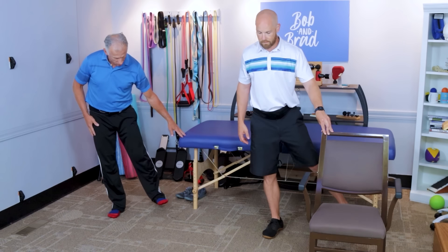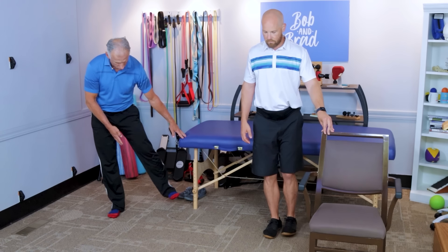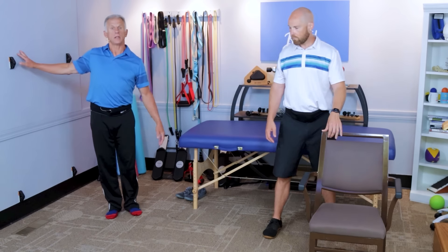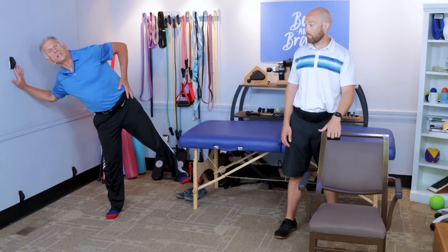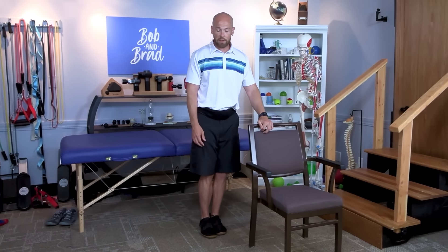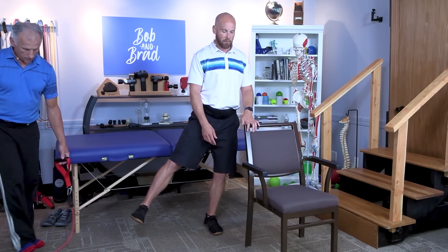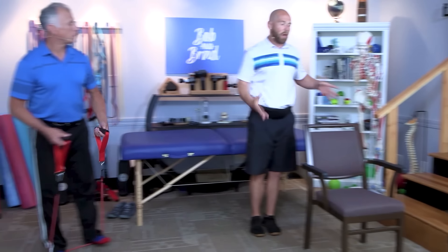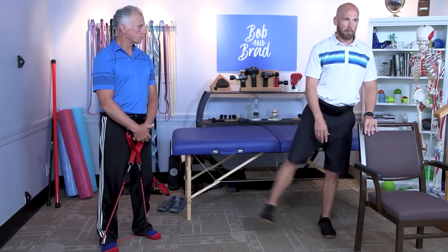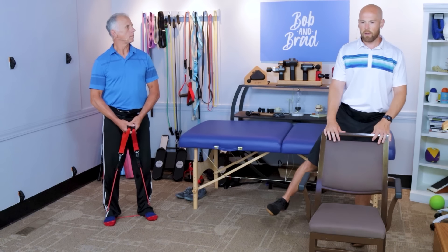Do 10 of these on each leg — make sure you do both sides. Do not touch the floor with the moving leg; keep good control in and back. One big compensation error people make is leaning to the side — when you do this, the muscle does not get strengthened. Also, when kicking out, some people rotate their foot out to the side, which works a different muscle group, so keep the toe pointed straight ahead. Try to keep your pelvis neutral. If you have poor balance, stand behind a chair or countertop, maintain good posture, and perform 10 reps each side nice and slow.